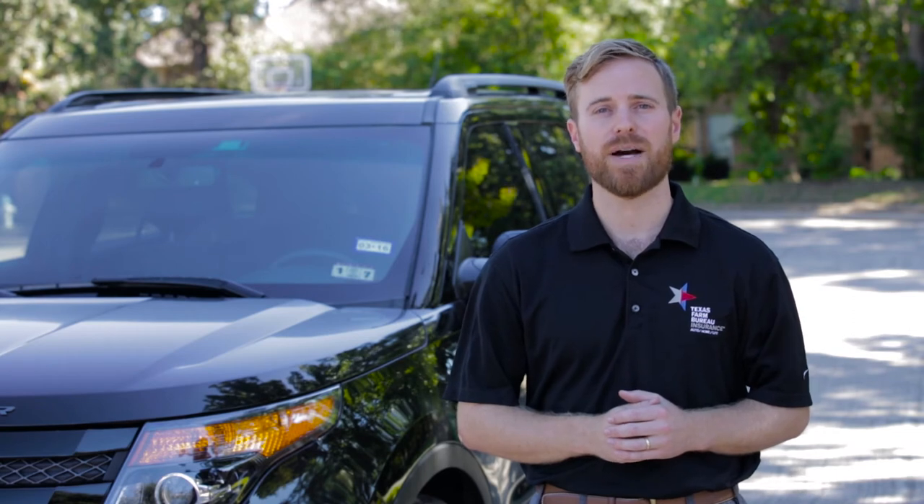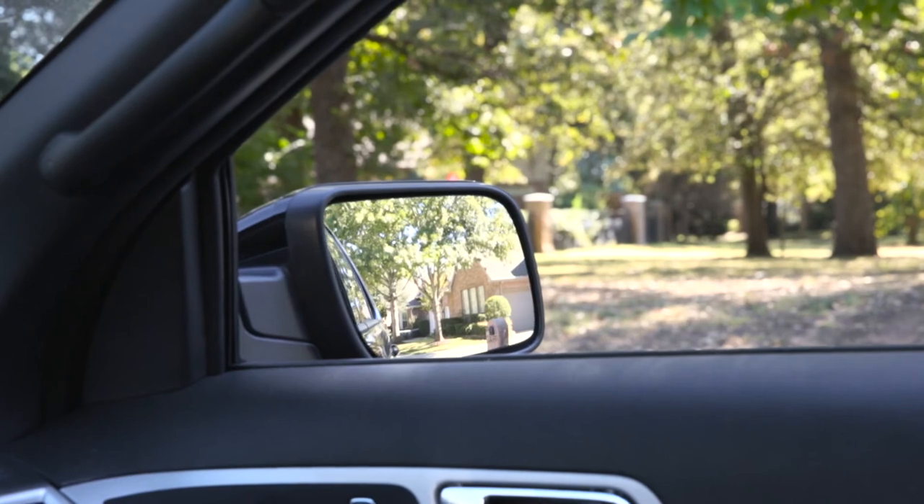Repeat the process with the side mirror on the passenger side by positioning your head so it's over your car's center console. If necessary, ask a friend to help.